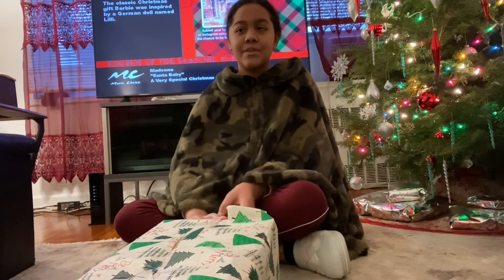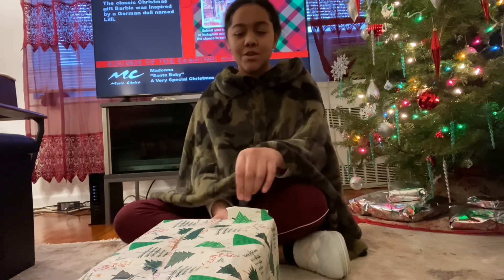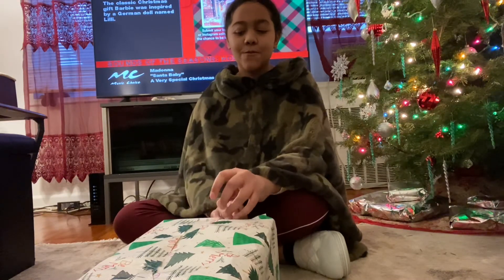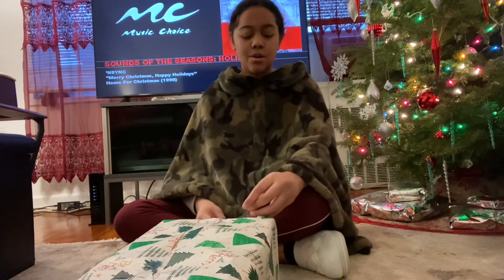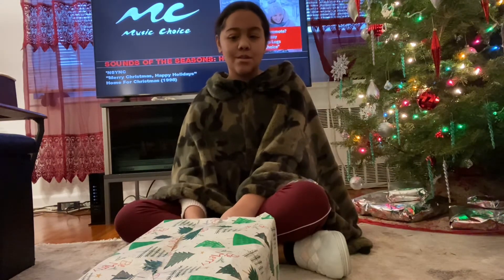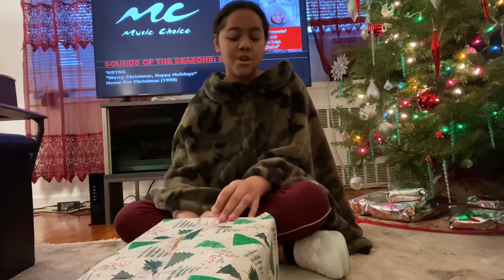Do you have any ribbons to put on the gift? No, I don't have any ribbons. But I'm trying to be creative and figure out other things. Maybe I'll find something when we're done with this. We've gotta really find the areas that need to be fixed up.